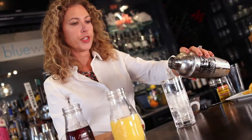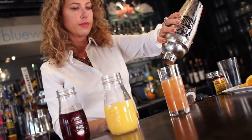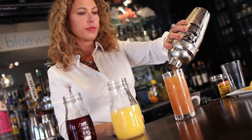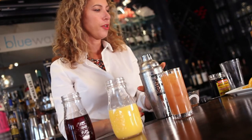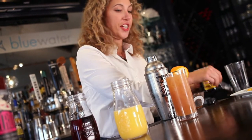You want to strain and pour this over some fresh ice. We're gonna garnish it with a slice of orange and a cherry.